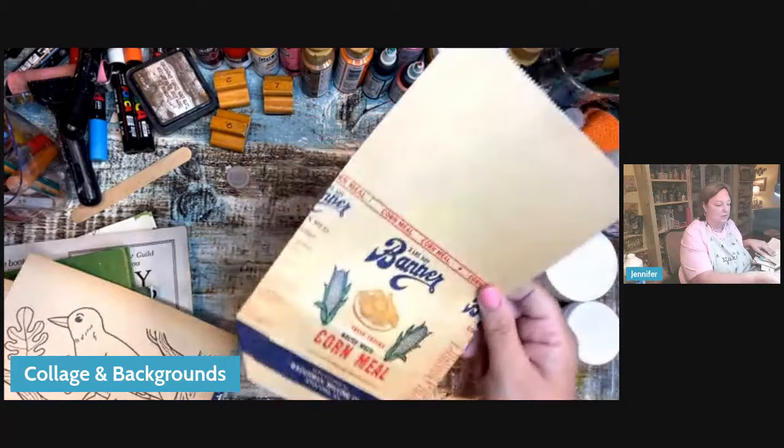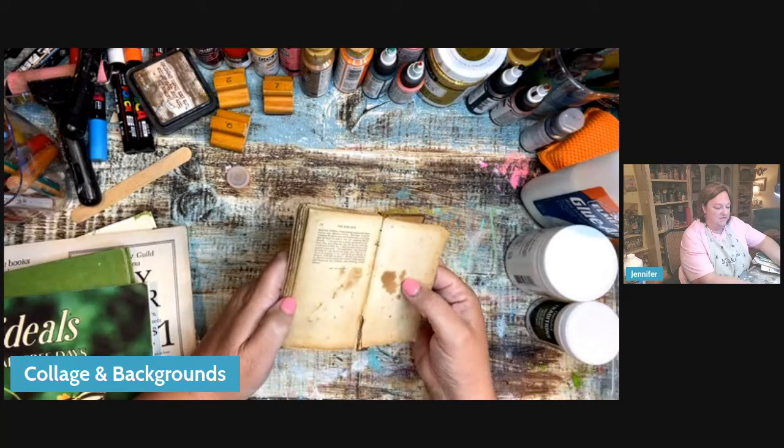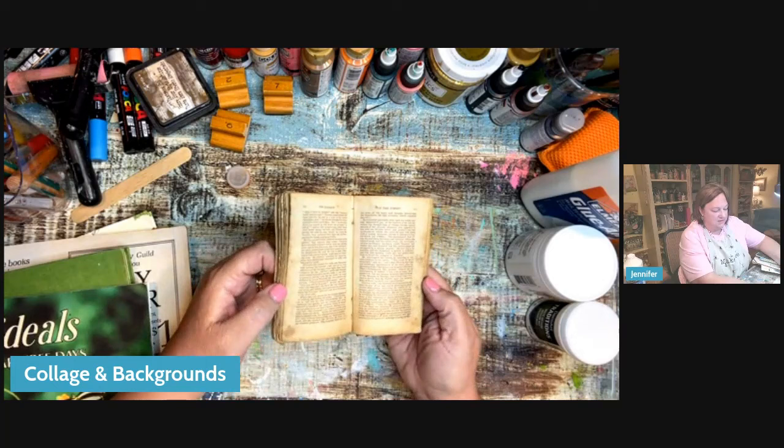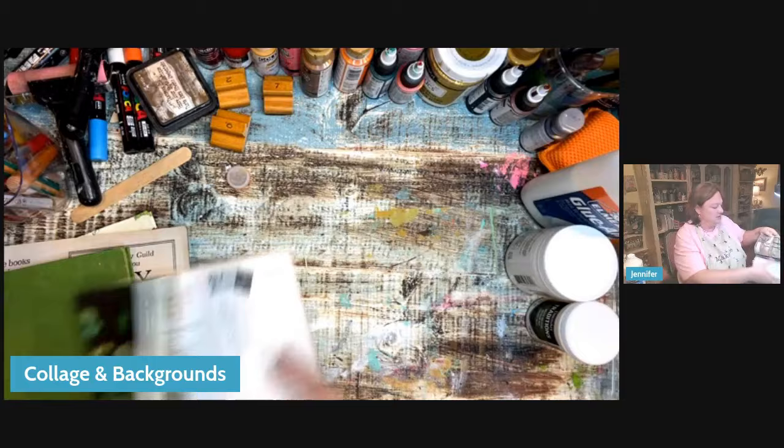This is an old flour cornmeal container. I actually used it in our rooster project. Look at this tiny little book — look at the discoloration. That's fabulous collage material just with that little spot of dirt and stain. Look at the edges of the pages — all discolored and old. That's the best. Book pages are great.